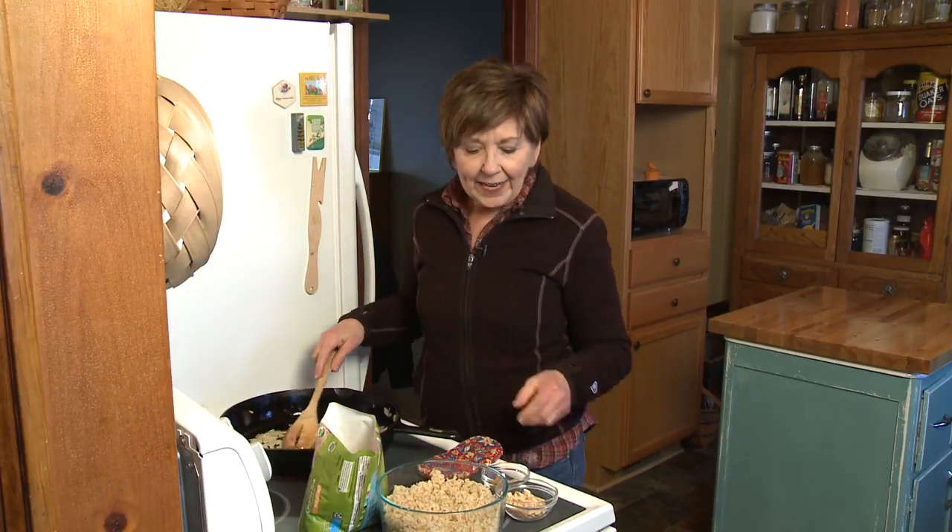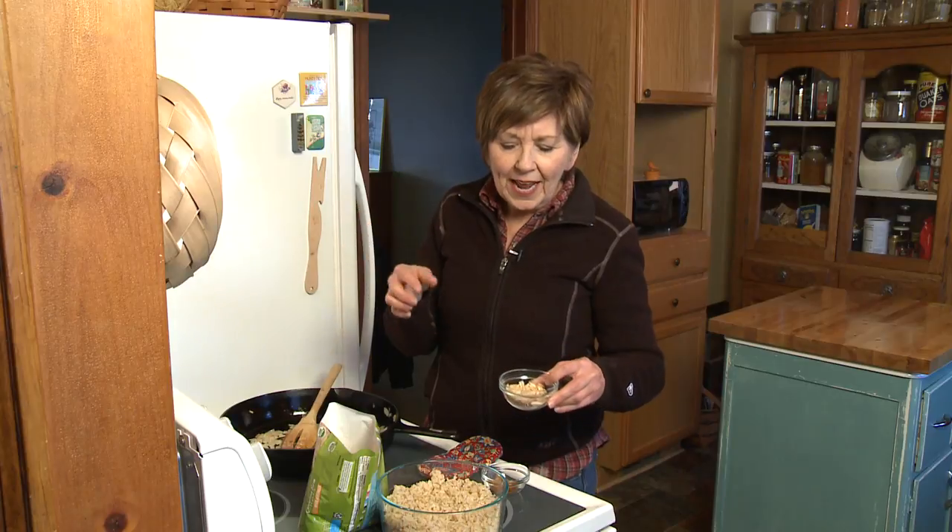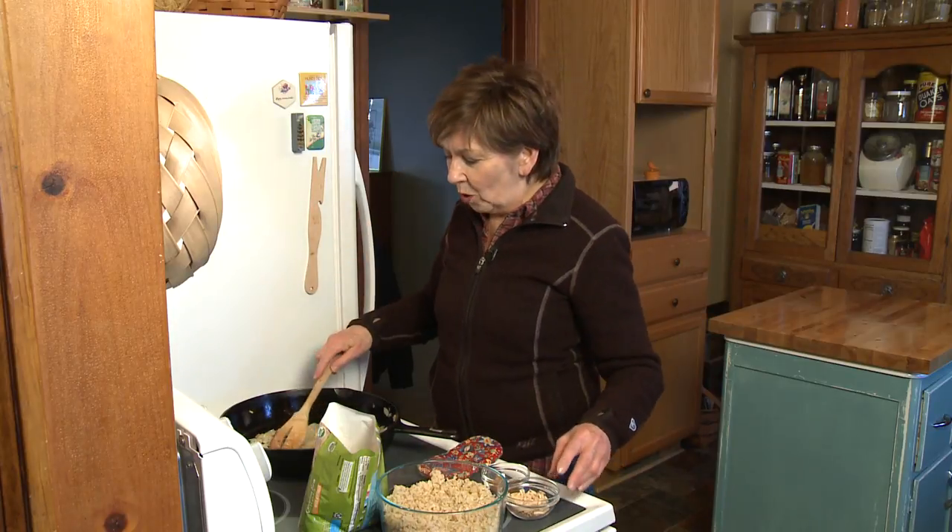I toasted some slivered almonds — a quarter cup of almonds — for five or six minutes at 350 degrees in the oven, and they just get a nice light golden brown.